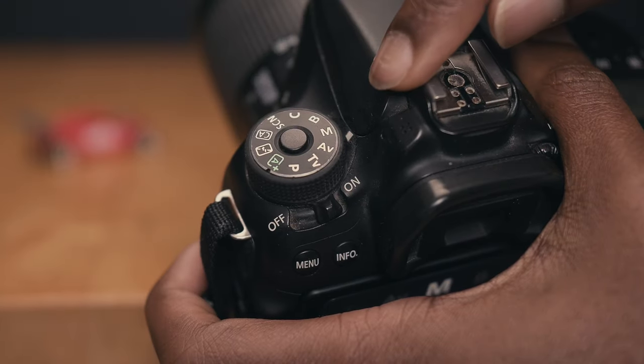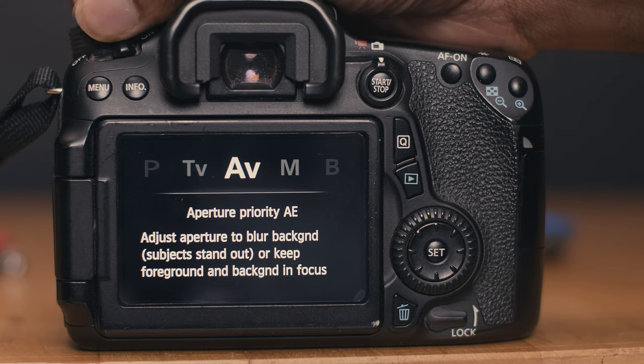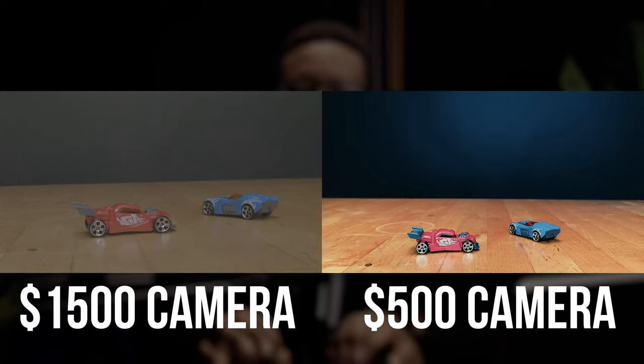The first thing I'd advise is to shoot in manual mode. Some cameras, mainly DSLRs and mirrorless cameras, have all these different modes: aperture priority, program, shutter, auto modes and more, where the camera does all the calculations on your behalf. Whether you have an expensive cinema camera set in auto mode, a cheap camera set in manual mode will produce a better image when set correctly. So first thing, set your camera to manual mode, and let's go into the first thing which is frame rate.